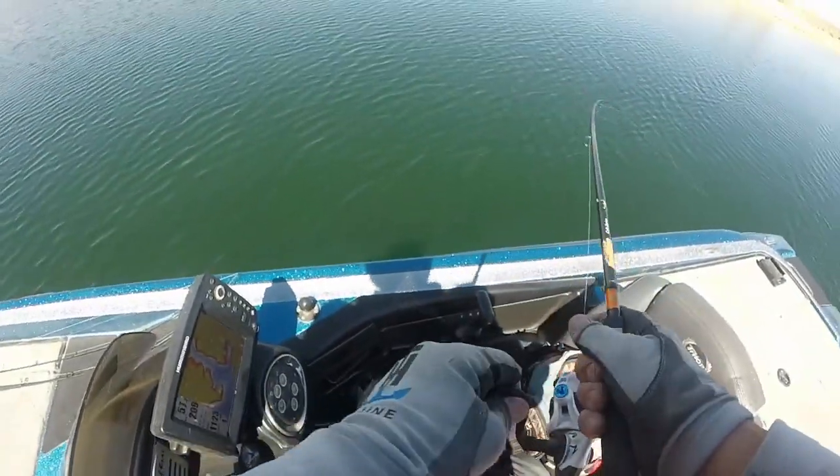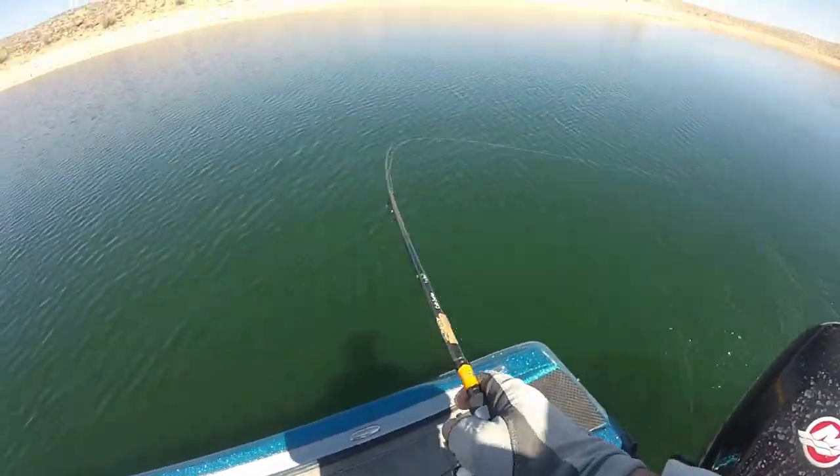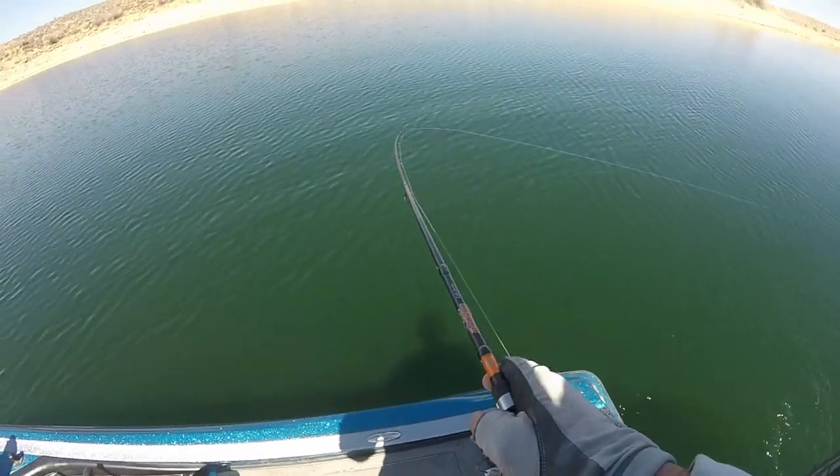There's another fish. See about that one — see if that one's on. Yeah, that's on. Feels good. Feels like a winner.